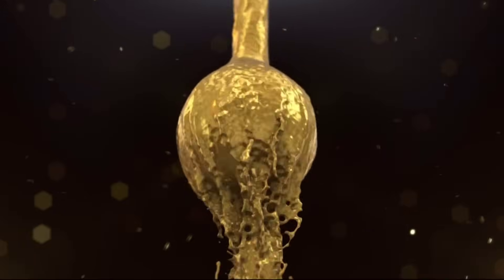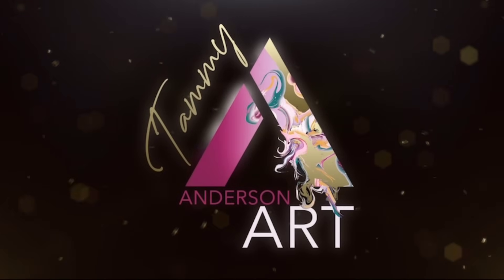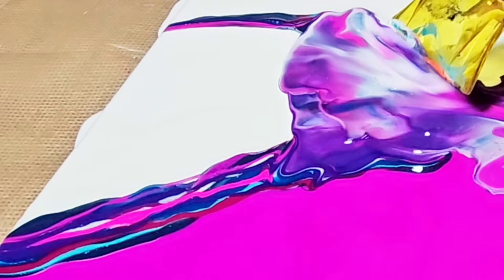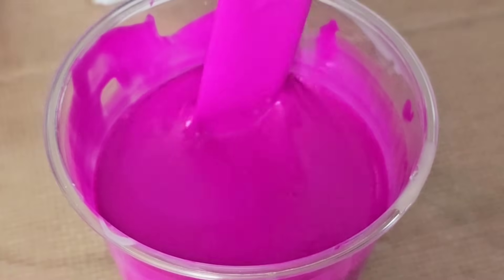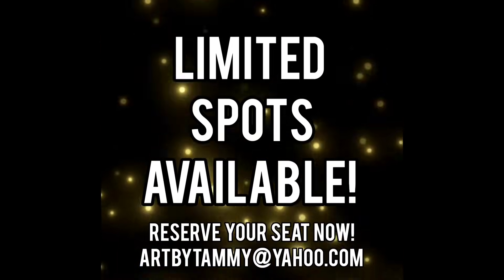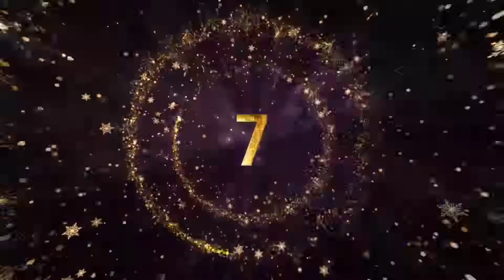Want to learn acrylic pouring? Come take a class with me — Connecticut and Jacksonville, Florida classes are now forming. Learn everything you need to know to become a proficient acrylic pour artist: how to use a blow dryer properly, how to thin down acrylic paint for all techniques, and the bloom technique — one of the hardest out there. Reserve your spot today by emailing artbytammy@yahoo.com.